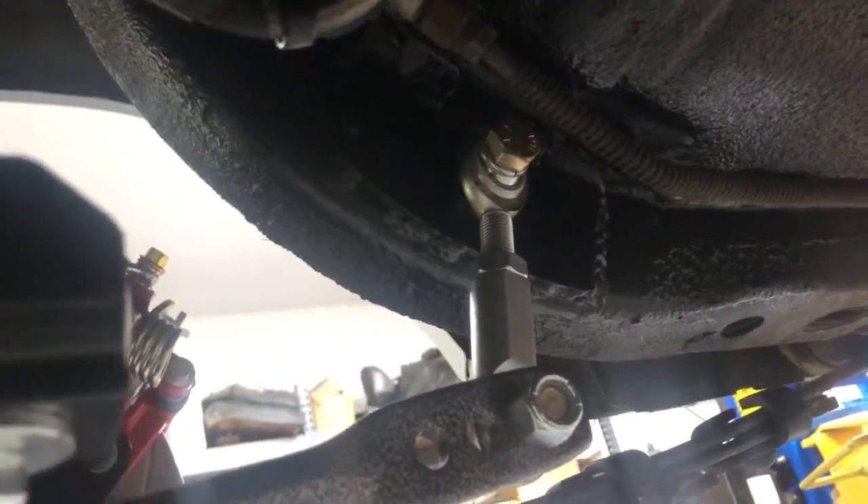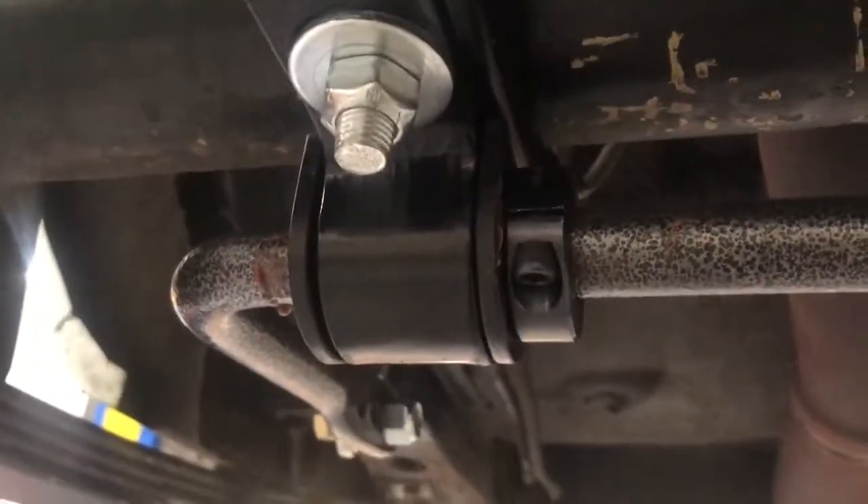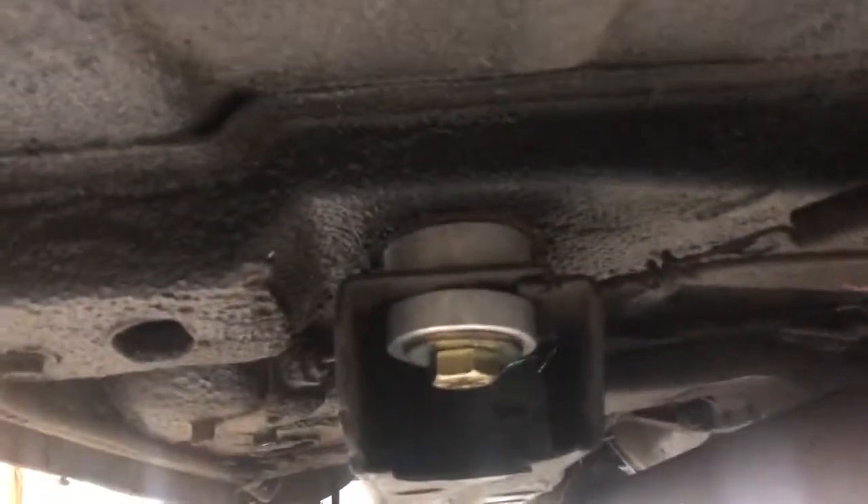We got brackets that we weld into the frame — you can also bolt them in. We use heim joint end links on them, which works out really good. Got shaft collars on the sway bar so it doesn't move side to side. Here are a few more of the solid body bushings in place.